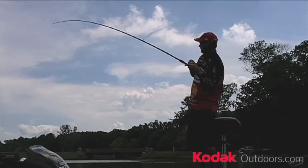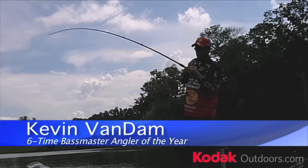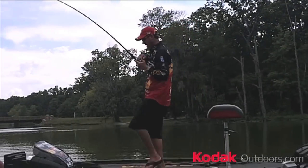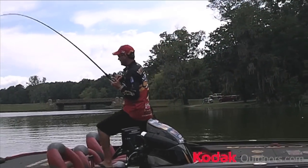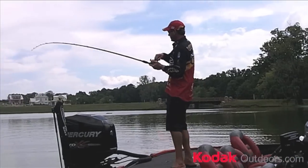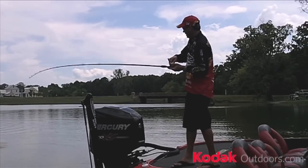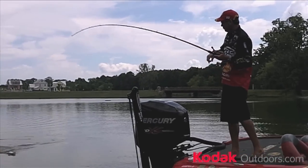One of the things about summertime fishing is it can be tough when it's real hot. The two things that I've learned when I'm out here in the summer and I'm trying to catch big fish like this one I've got on right here, is you've got to either do one thing: you've got to be out there when the fish are actually feeding, or you've got to use something that will really make them react.